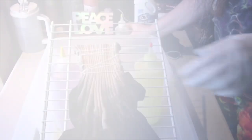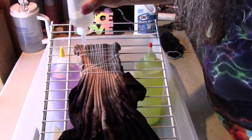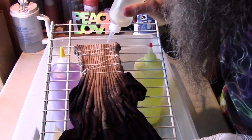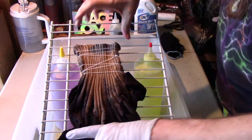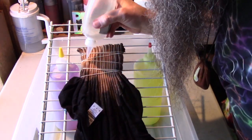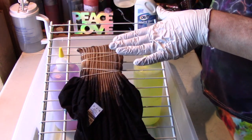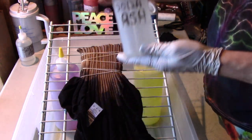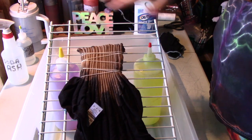I went ahead and got this rinsed out really well and then spun it out so it's just barely damp again. Now I'm going to go ahead and add my soda ash. This is just an easier way than trying to dunk the whole thing in a bucket, because you don't really need soda ash all the way down on the black part. I'll squirt it on here, let it sit for a bit, and then spin it out. I'll let this sit for 20 minutes or so. This is regular soda ash mixed up — one gallon with one cup of soda ash — put into a squirt bottle. I needed good saturation to get all the way down in there, so let it sit for 20 minutes, spin it out, and then I'll be back to put color on.